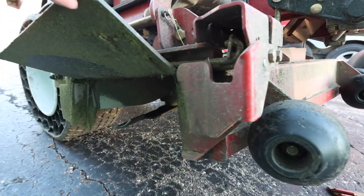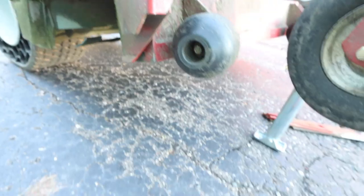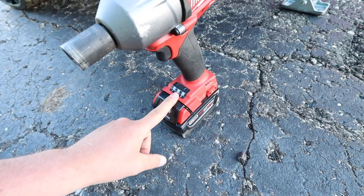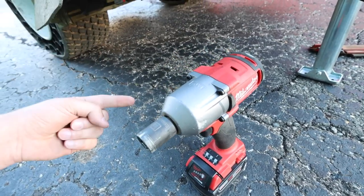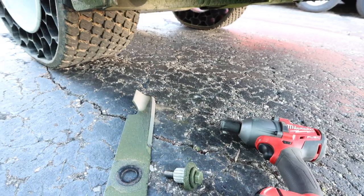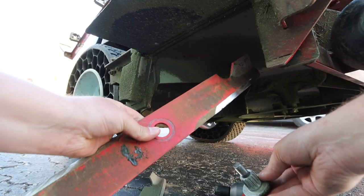Alright, with the mower jacked up, you can see we've got a little bit of room to get underneath the mower deck. We're going to use our Milwaukee mid-torque impact gun — we always keep it on setting number two — and we're going to zip the blades off. Super simple, that didn't take more than two seconds.